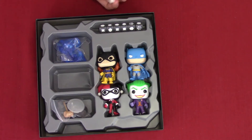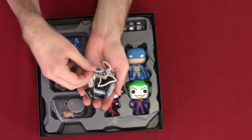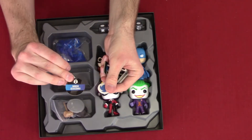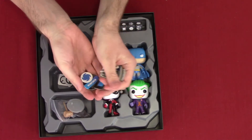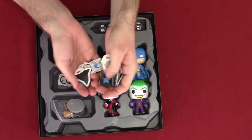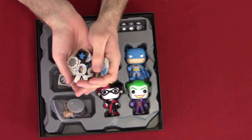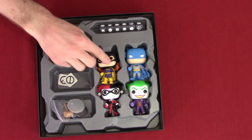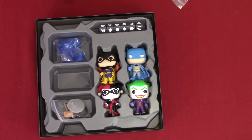Wait, wasn't there like a board or something? So we got some tokens — henchman, knocked down — really good tokens. I can't wait to find out what these are for because I've never played this game. It got my interest over time.